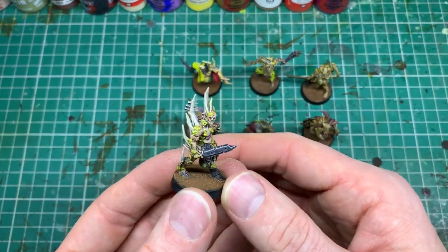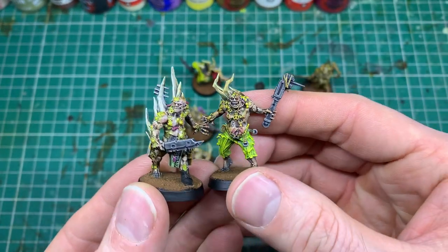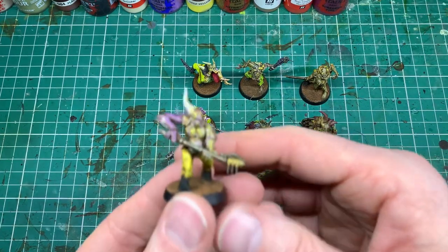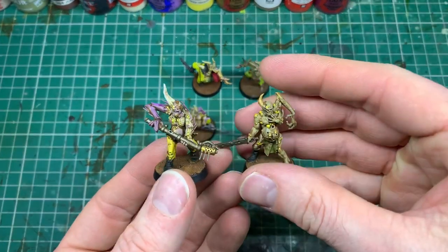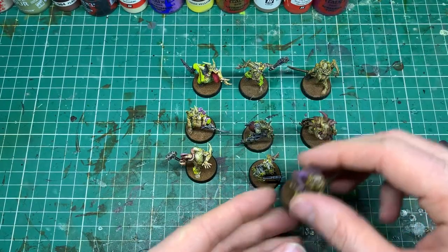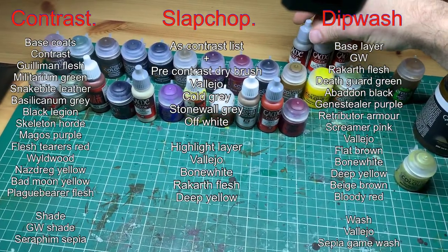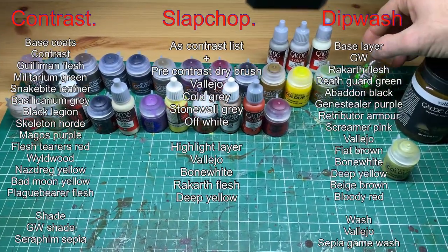It comes down to two things: whether you enjoy the technique — honestly I don't enjoy the slap chop; all that dry brushing isn't something I like. I enjoyed contrast and like the finish — I'll definitely be contrast painting in the future. The slap chop stage, although the finished effect is better than before, you've got to work to select the highlight paint, since you can't just go back over a contrast paint. Whereas my technique uses the same paints at the start, after the wash, and again after — easier paint selection, quicker, and I think gives a nicer final effect.